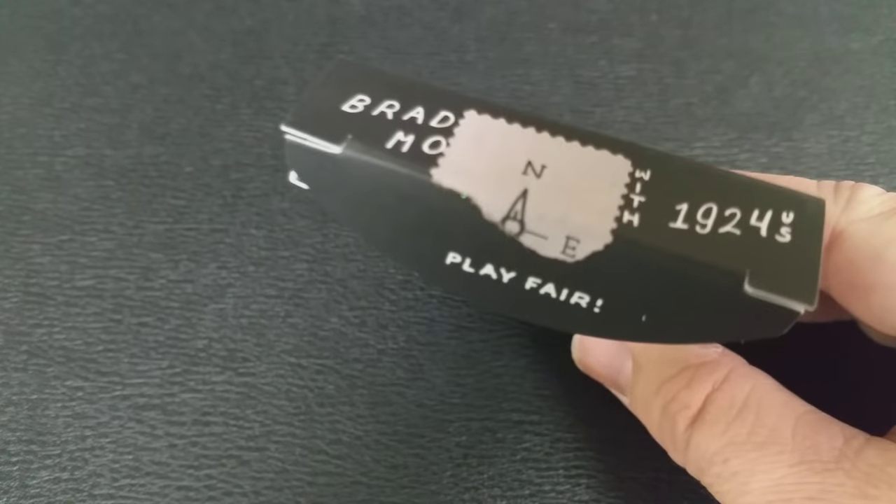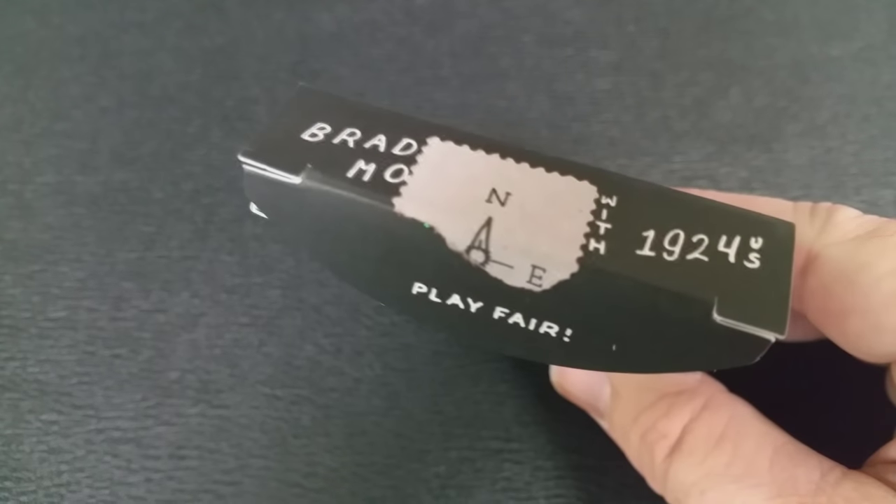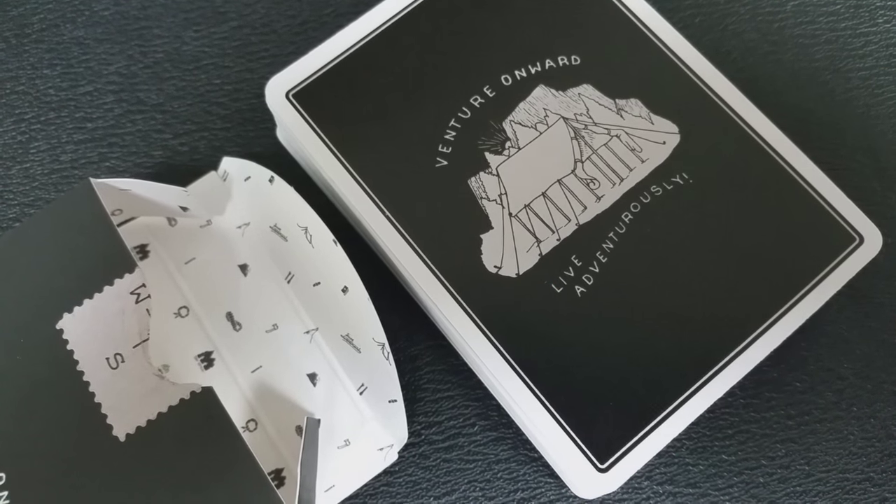The bottom has some ad copy about Art of Play, which is Dan and Dave's card design company. The tuck seal, if you look closely, is a compass that shows you north, south, east, and west.